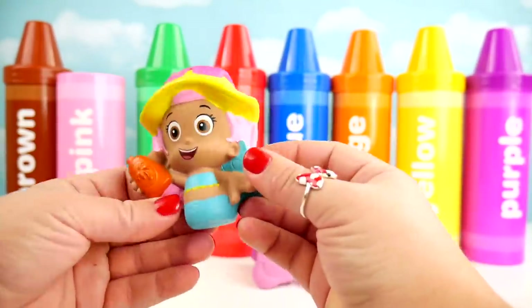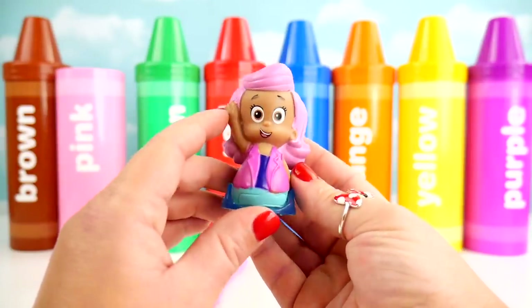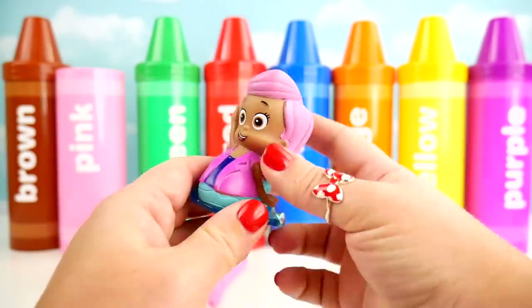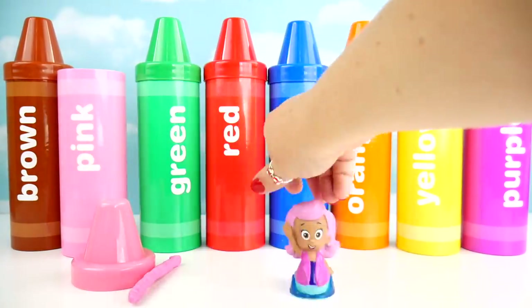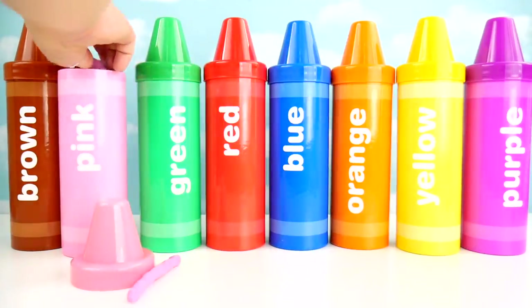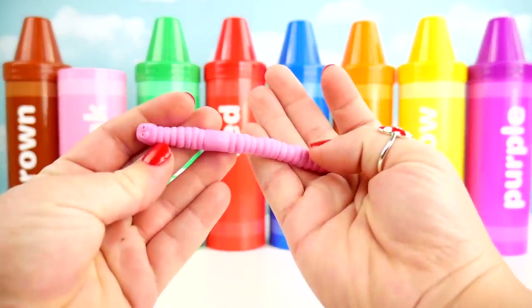The itsy bitsy spider went up the water spout. Molly with a pink shirt. And washed the spider out. Out came the sun and dried up all the rain. And the itsy bitsy spider went up the water spout. The pink worm.